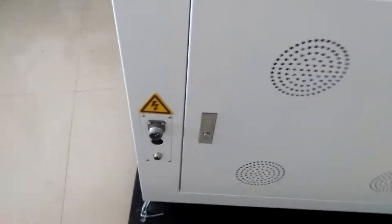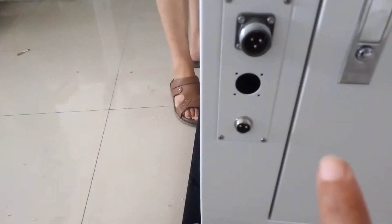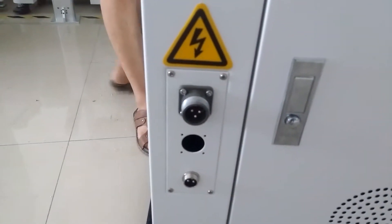This is the power cable connection, and the other is for the switch.